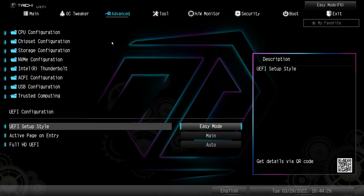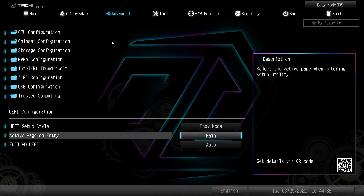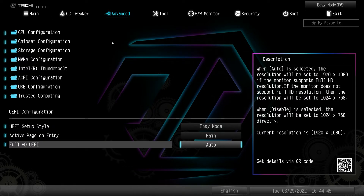Under UEFI configuration, your UEFI setup style is set so when you load into the BIOS you're dropped into easy mode, but you can change that to advanced mode. Active page on entry lets you set which page you want to land on. Full HD UEFI you should just leave set to auto.